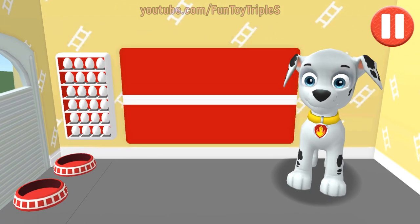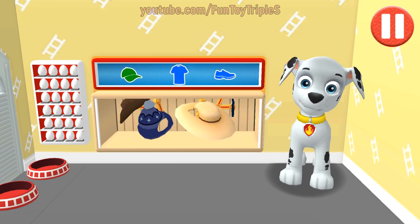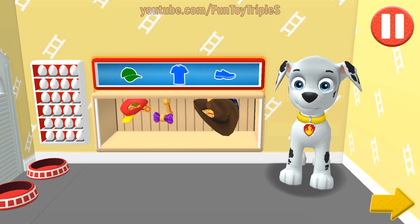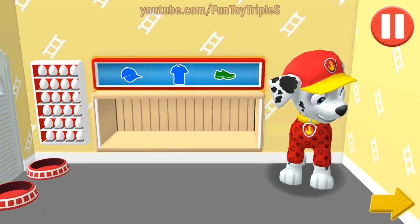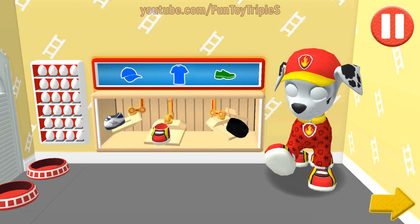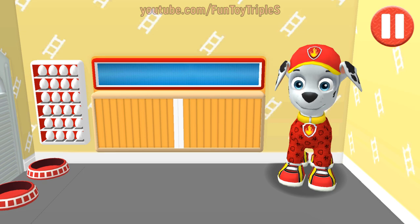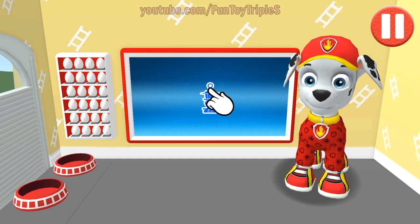This pup needs to get dressed for the day. Tap and drag a piece of clothing. I look cool and ready for a ruff ruff rescue! You did it — this pup is ready to roll. Now it's time to head to the lookout tower to get our mission. Tap the blue picture of the lookout tower.